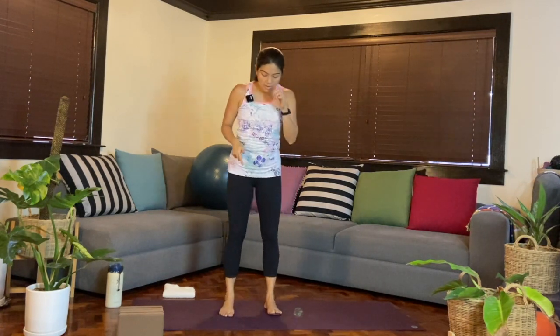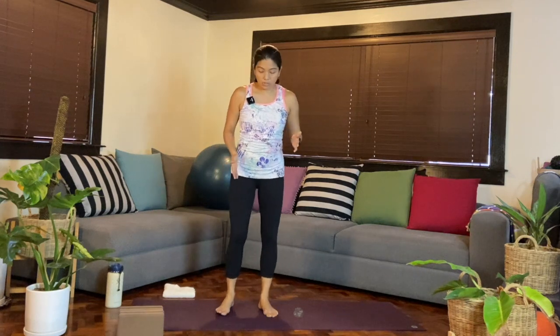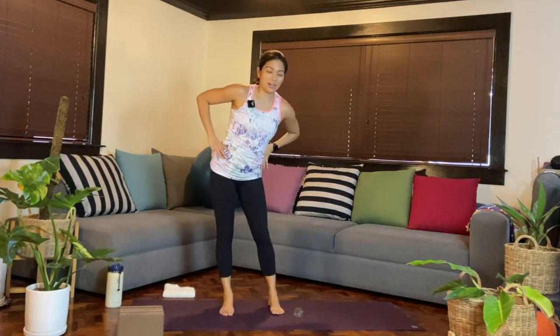So we are going to start standing up. I will face you guys — just find a comfortable stance. Maybe feet are together if that's comfortable, maybe hip-width apart, maybe even slightly wider, maybe even slightly turned out. Hands on the hips, bending the knees. We'll do a few hip circles — go in one direction first. You can start off with a small one and then make your way into a bigger circle.